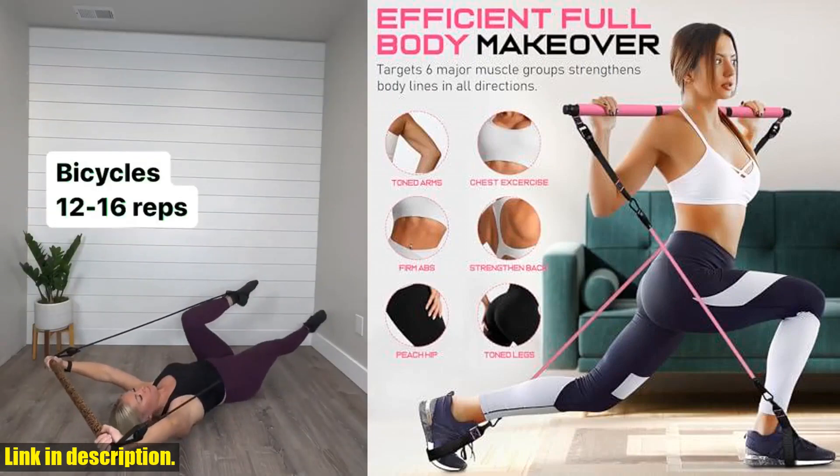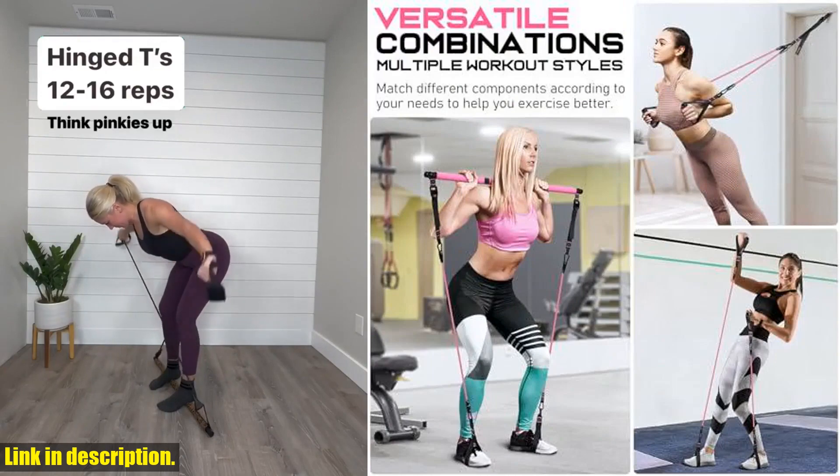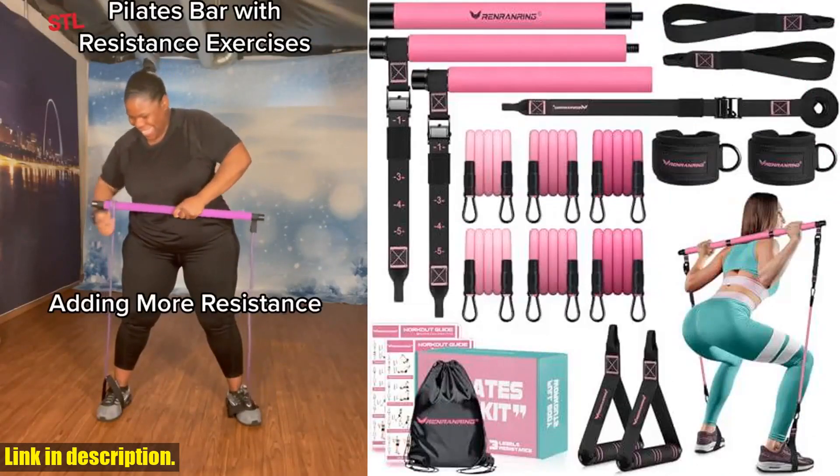This kit is designed for a full-body workout and fits all fitness levels. Whether you're a beginner or a pro, you can use the Resistance Bands to customize your workout and achieve the results you want.